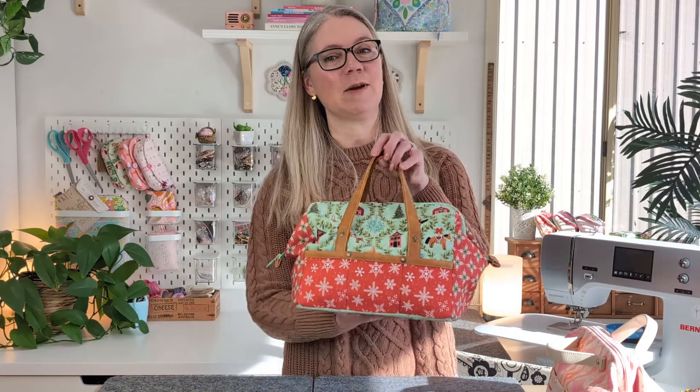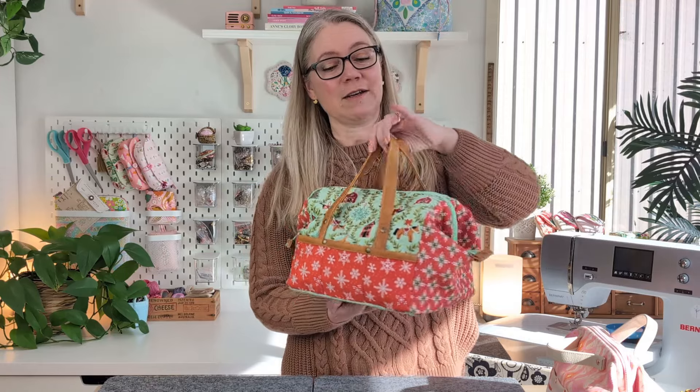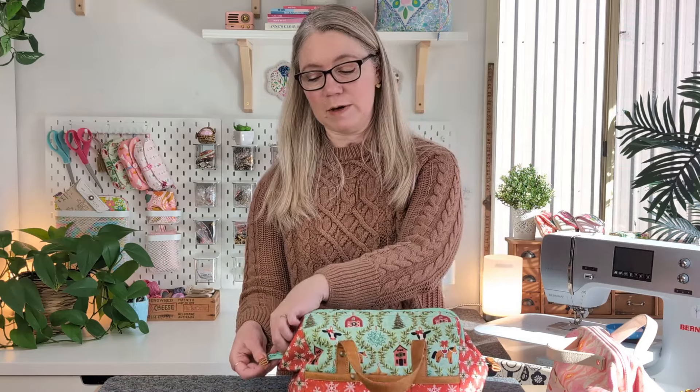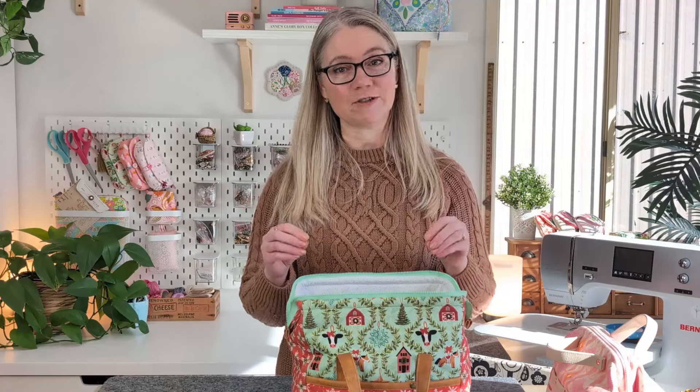Welcome to the Arabesque Sewing Studio. Today I have a really fun bag tutorial to show you — I'm going to be sewing the Stylish Sewing Tote by Zakka Workshop. This is a really fun tote bag with external pockets and a rigid wire frame that holds the neck of the bag open, giving it its vintage doctor's style bag look that is just so appealing and functional.